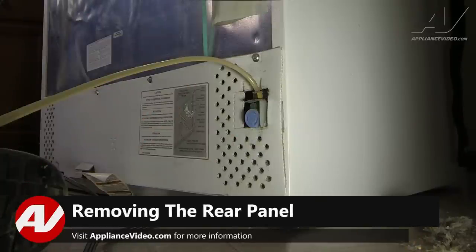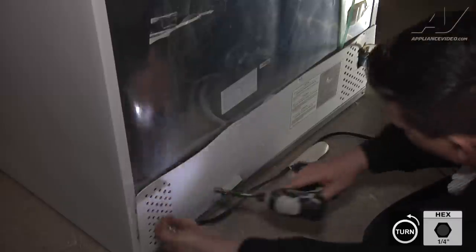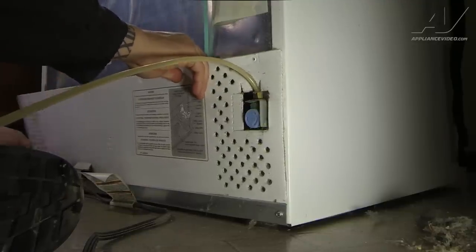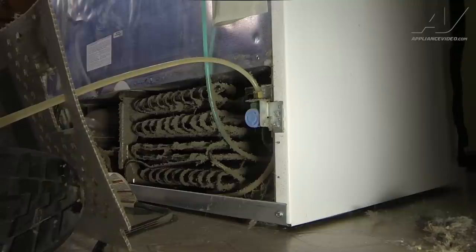To access our components we need to replace, we're going to remove the white cardboard back panel. It's held in place by four quarter inch screws. Once we get those screws out, we can lift up on the panel and scoot it back to gain access to the components.